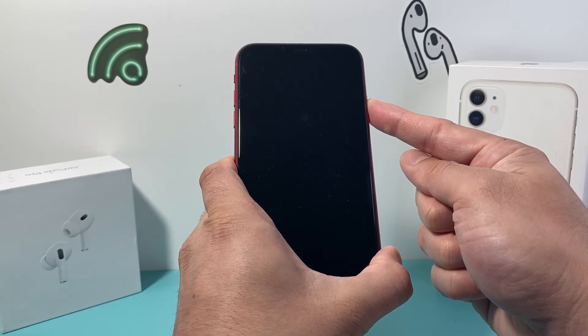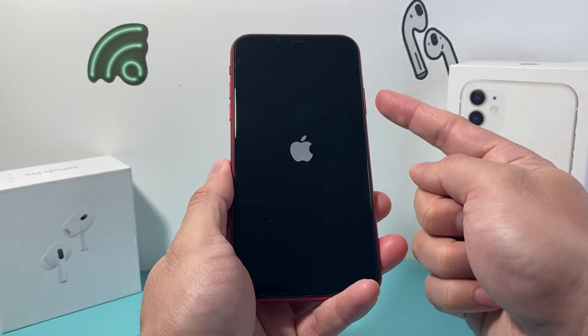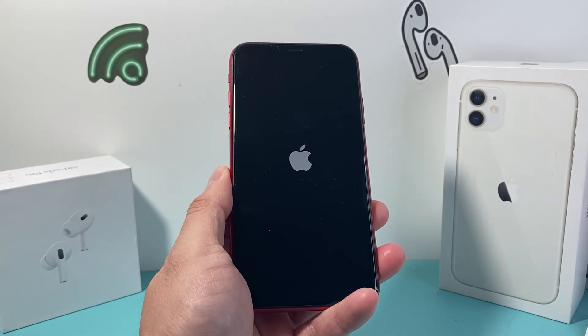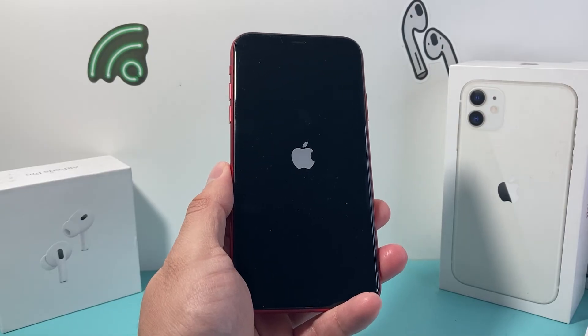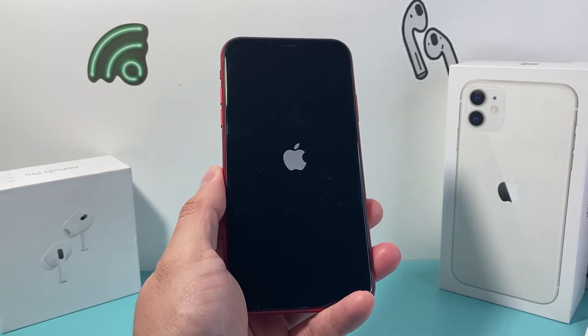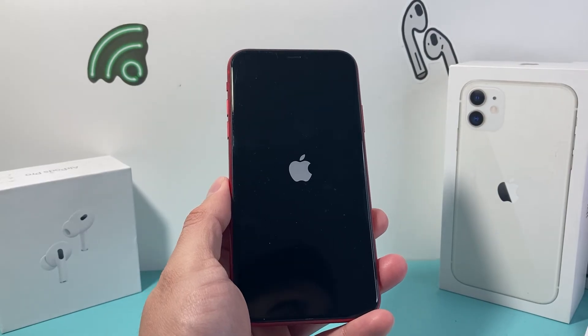As you can see here, I'm doing the same thing again — same exact process: volume up, volume down, and then I hold on to that side button to fix that software or even hardware related issue with the iPhone 11. And hopefully after doing this, your iPhone is fixed and it's working like it should.